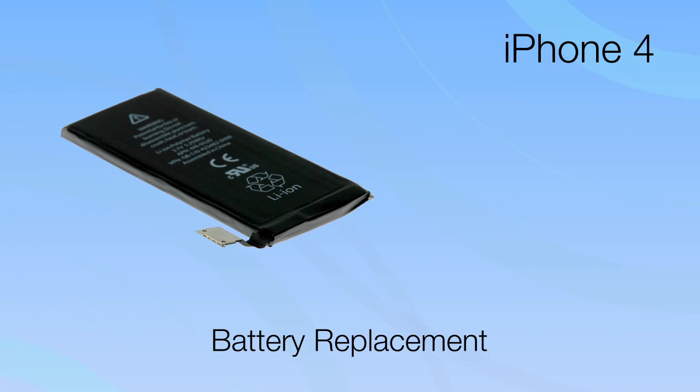Hi, I'm MJ with iFixit.com and today I'm going to show you how to replace the battery in your iPhone 4. While this is probably one of the easier repairs you'll ever do, you'll still want to follow the step-by-step instructions in the repair guide on our site.